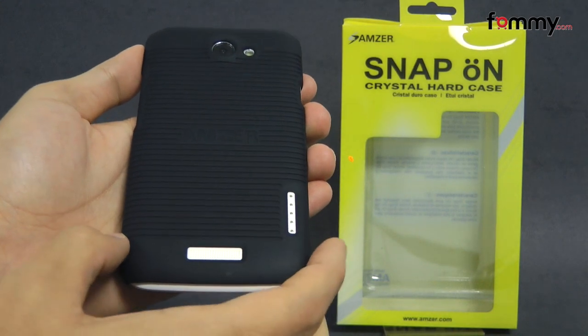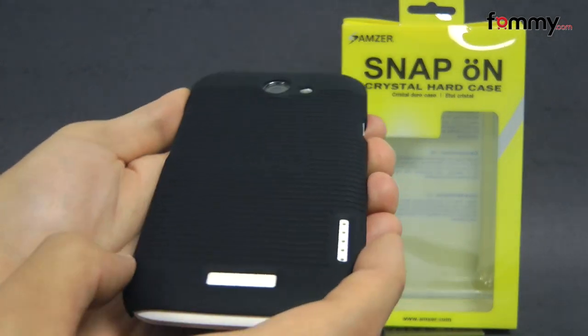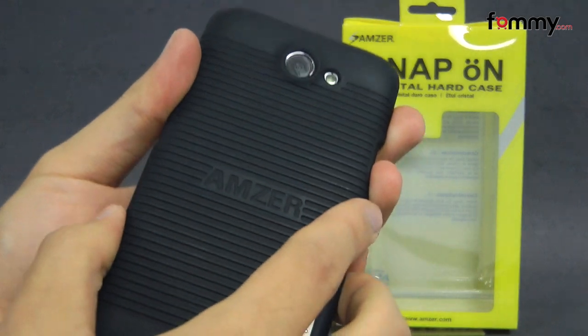Hey guys, Nick with Bomby here, and today we're taking a look at the Amzer Snap-On Case for the HTC One X. It's available in black, and it's basically a hard polycarbonate case with a rubberized coating, which makes it soft and easy to grip.